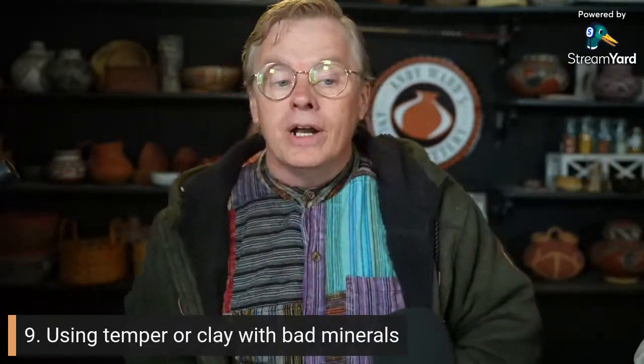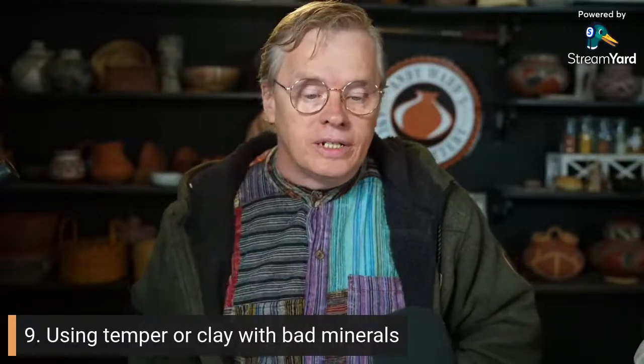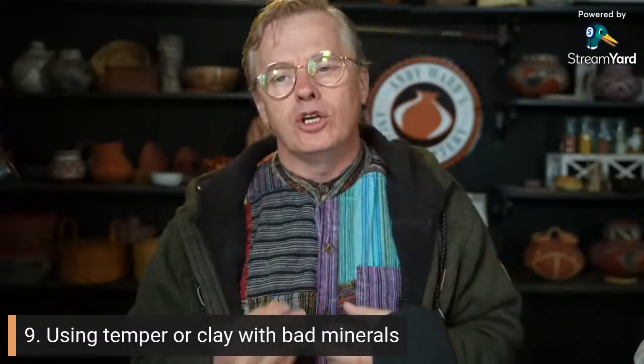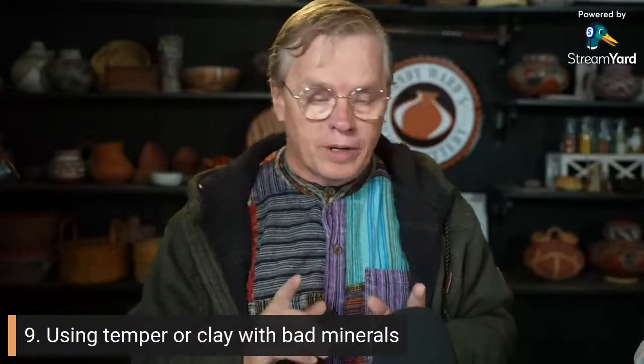Number 9 on my list is using temper or clay with bad minerals. There are certain minerals you don't want to have in your clay body because they're going to cause problems in your pottery. The first one I'm going to talk about is calcium.